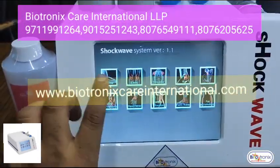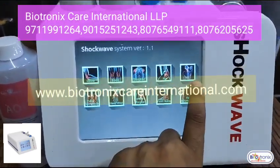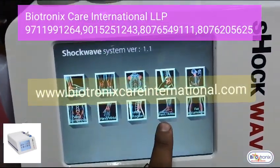Let me show you how to operate it. You can select any module: elbow, knee, shoulder, hip, ED, hand, lower back, lumbago, and foot.